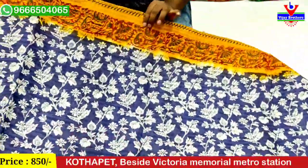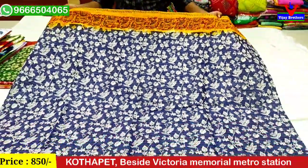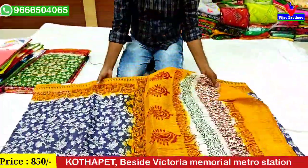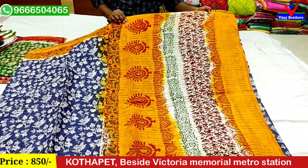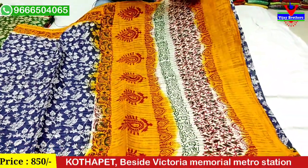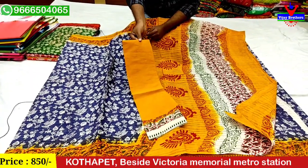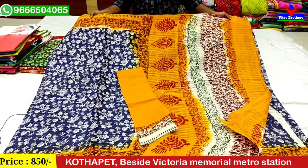If you want to use the border on the shoulder, you can use the mustard for 4 inches. This shirt is printed for 1 meter. Contrast blouse. This shirt is only 850 rupees and is available.